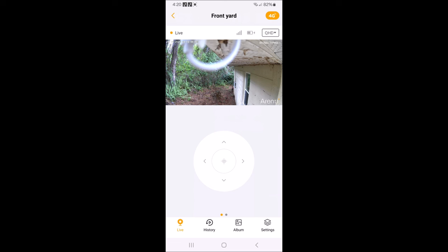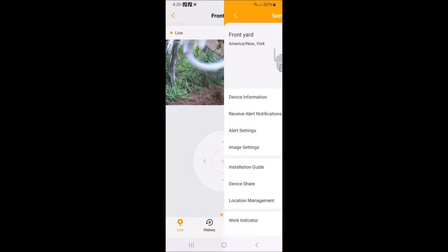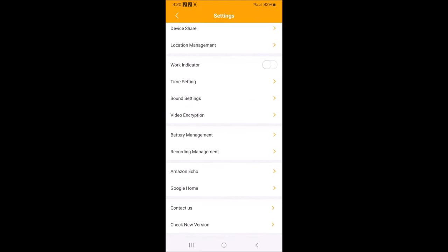In the app you can go to Auto, Standard Definition, or Quality High Definition — and that's what I keep all mine on. Here are your settings down in the right-hand corner — all your settings are right there.